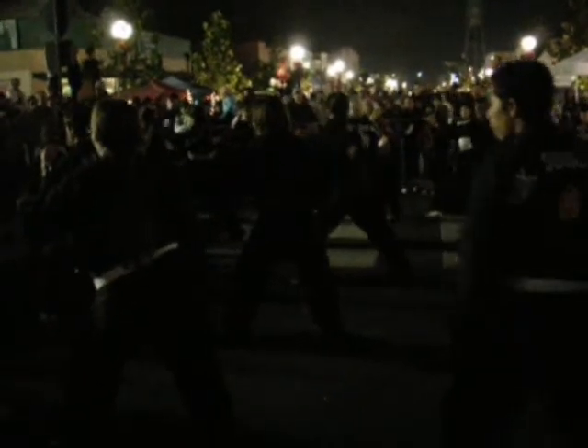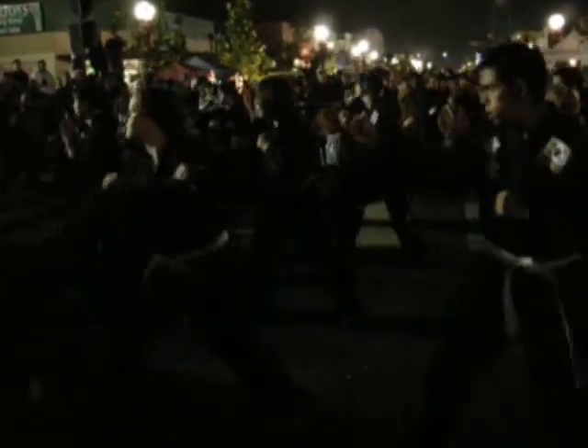Next is the front kick, or front snap kick — just bending the knee and then thrusting the foot forward. Students alternate sides, switching left and right.